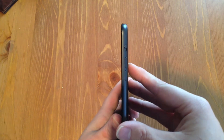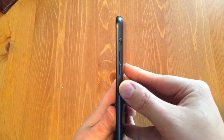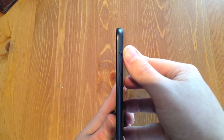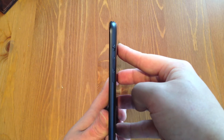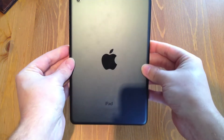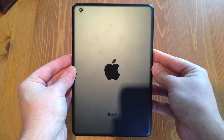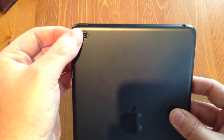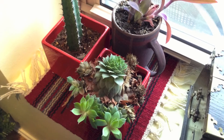On the side of the device we have the volume buttons — two dedicated separate buttons now, volume up and down. We also have the orientation lock, which can be programmed inside iOS under general settings to also be a mute button — you can see the little orange indicator. Here is the back of the device, very simple and clean with Apple's everlasting love for aluminum. And here is your 5-megapixel rear-facing camera.